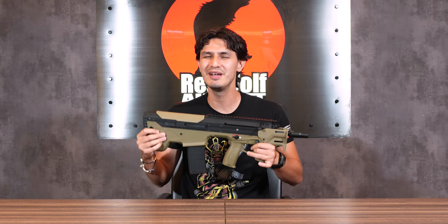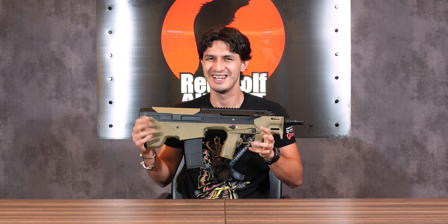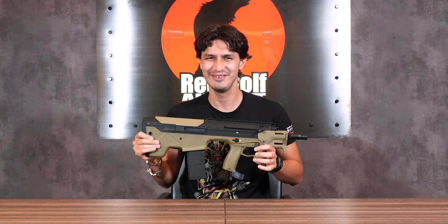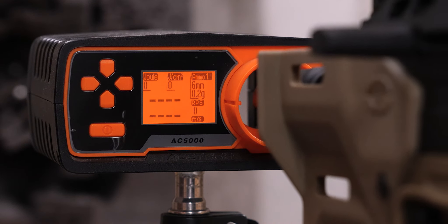So the Silverback MDRX Micron is shaping up to be the ultimate AEG bullpup, full of features and excellent ergonomics. But how does it actually shoot? Let's head to the range and find out. For the chrono, as usual, we'll be firing 0.2g BBs.